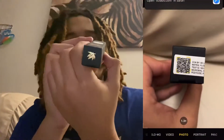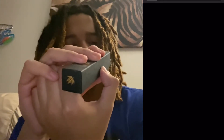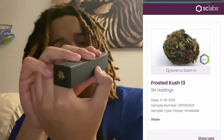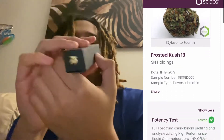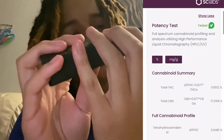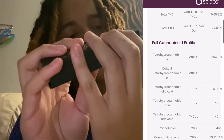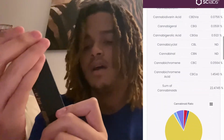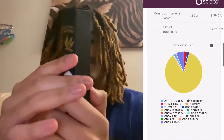It also has lab tests on the bottom — I'm gonna put the lab test on screen too. It says COA by SC Labs, test ID 191119B005. The Frosted Kush is 117 milligrams CBD and 134 milligrams total cannabinoids per joint.